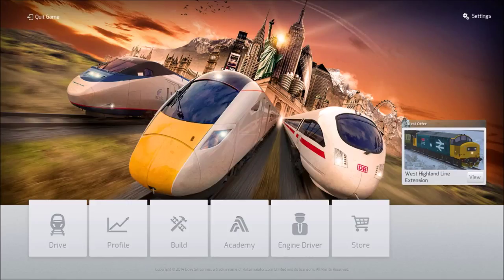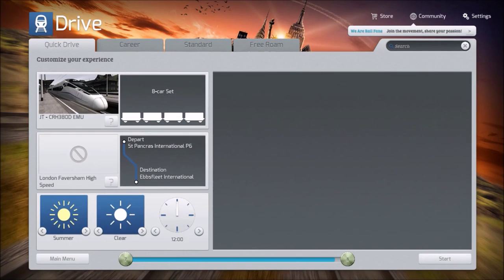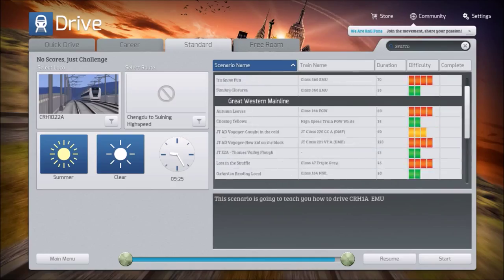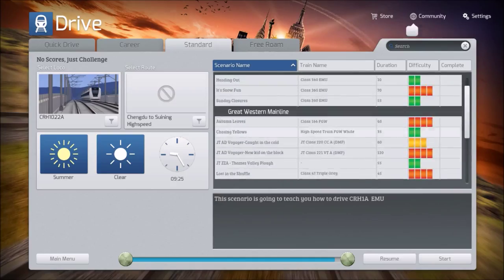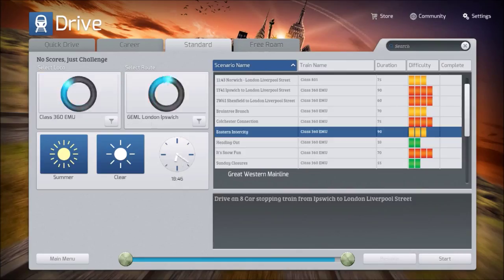Hello everyone, I'm the Mole Man and welcome back to Train Simulator 2015, where today I thought we'd do something it's actually designed to do. I've turned the cursor off, by the way, that should hopefully help with the cursor issue I was having with recording. Today we're going to do one of the standard scenarios — this one, because it's loaded.